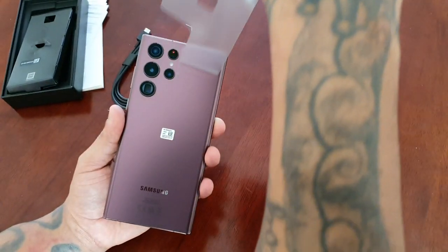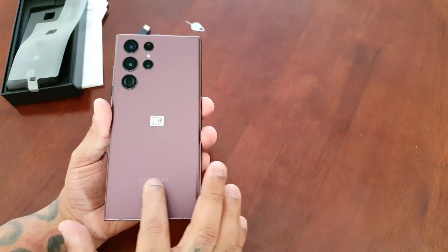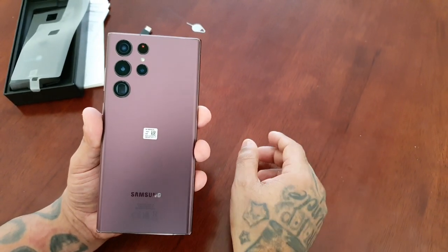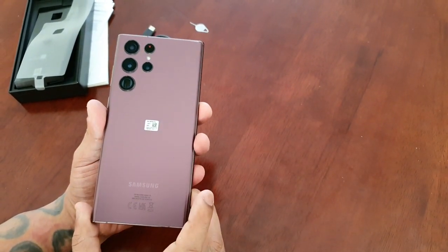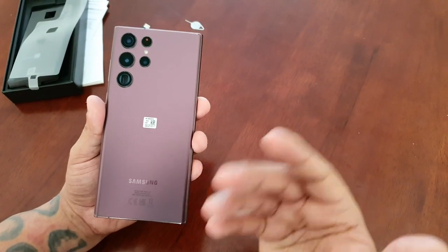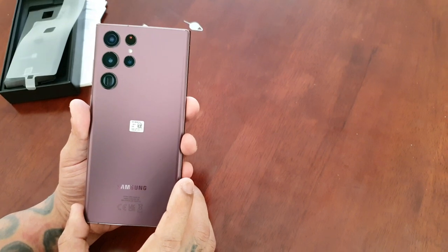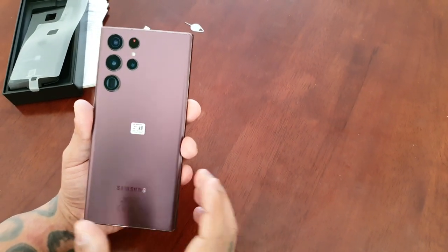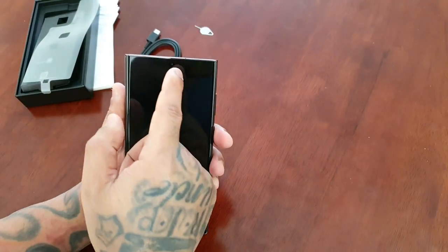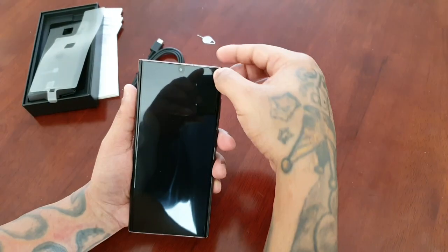Let's take off this plastic. We have the Samsung branding — the burgundy color actually looks pretty good, a lot better than the pictures I've seen. When you're actually looking at it in real life it does look a lot better than on pictures or on the website. On the front we have the 40-megapixel front-facing camera, which can be used for video calls.